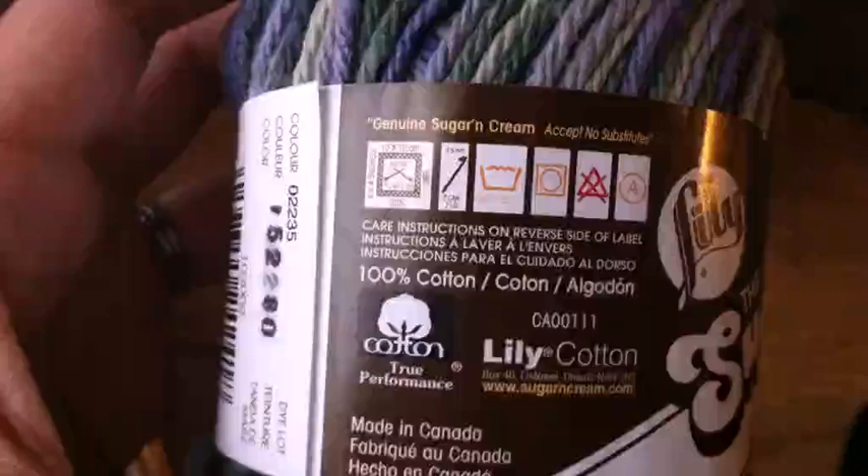I want to take a second to show you how to read a yarn label that you might see on pretty much any kind of yarn. In this case, I'm looking at the Lily Sugar and Cream yarn, which is a good yarn for washcloths, that sort of thing, starter projects. It's a yarn that can be found in just about any craft store, like a Joann's or a Walmart, usually for about two dollars in a variety of colors.